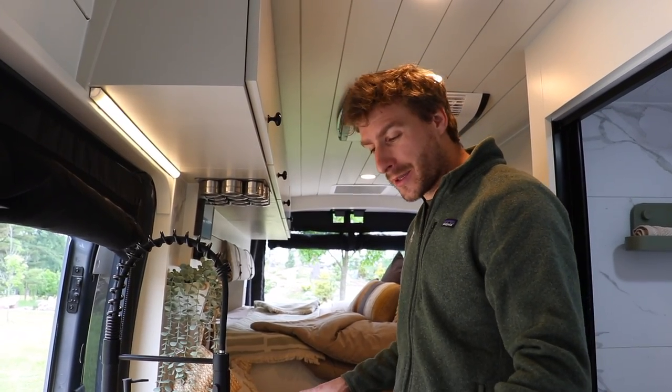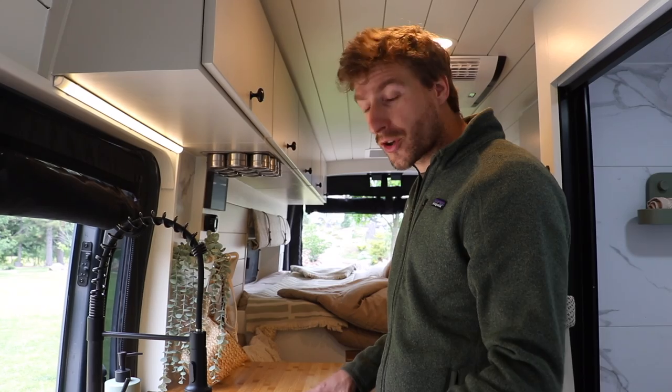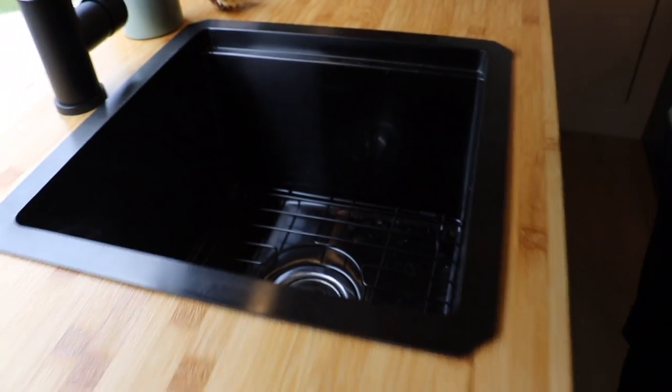In the kitchen area, let's start by talking about the countertop. The client went with a full bamboo countertop. The countertop is something that we can fully customize depending on your preferences, whether you want a laminate or a different type of butcher block.